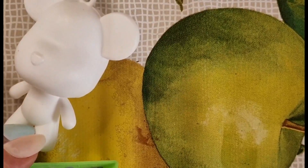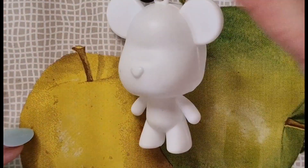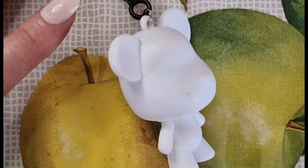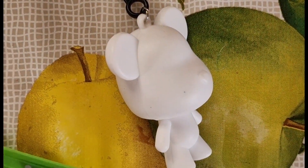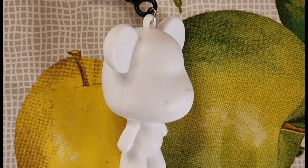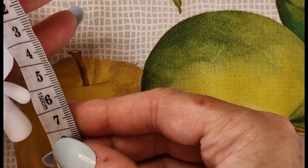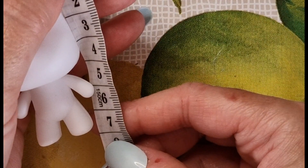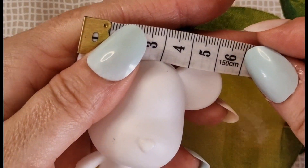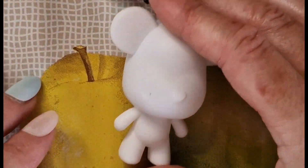My camera keeps cutting off — I do apologize. As I mentioned, the glue has to be bought separately for this one as it's not supplied in the pack. B7000 is the glue you want to use and you can get it fairly cheaply off Amazon. The keyring measures 7 centimeters by 6 centimeters — just a dinky little thing. Joints are not movable.